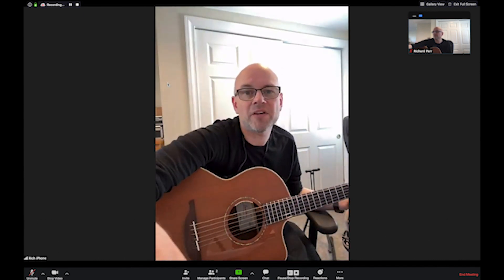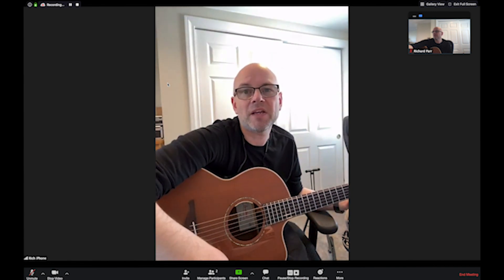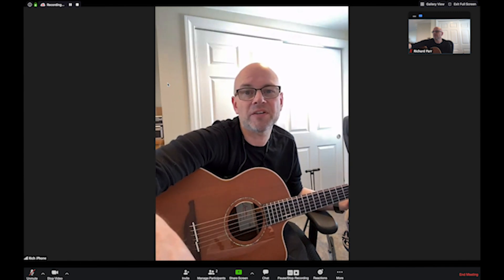Unfortunately the guitar thinks it's background noise so it tries to filter that out. So let's disconnect from the iPhone. The iPhone unfortunately doesn't really have any options to turn that processing off, but I'm going to connect to my laptop and that should sound a bit better.